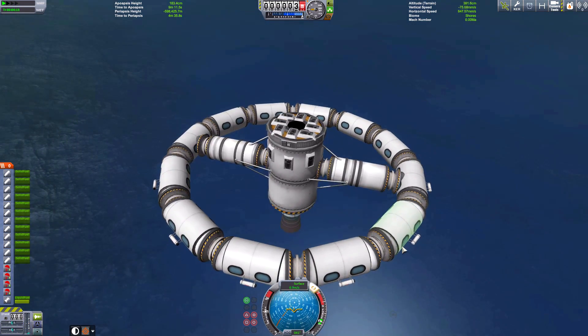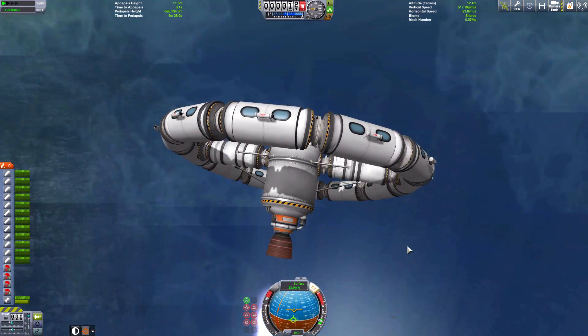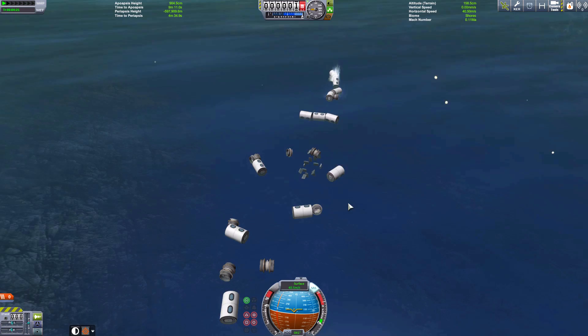Let's see if we can flip this over and then thrust down into the water. Come on, a bit more thrust than that. That's it, turn it over. Let's do this gently. Bollocks! Oh well, I suppose we wanted to see it destroyed.